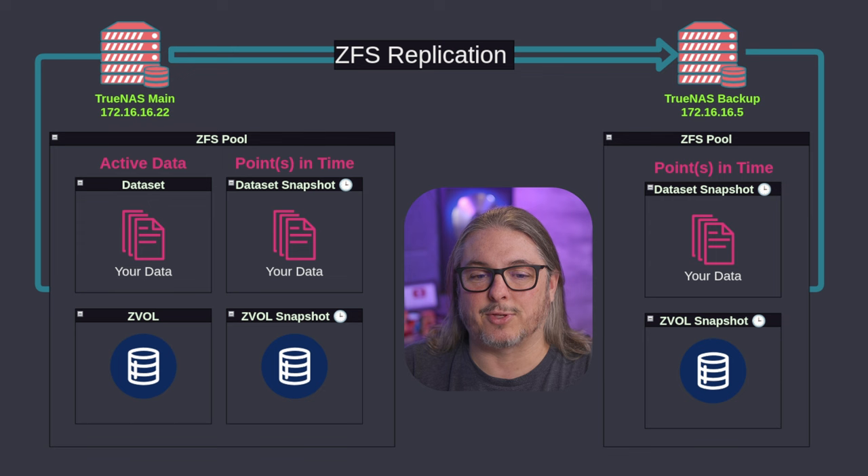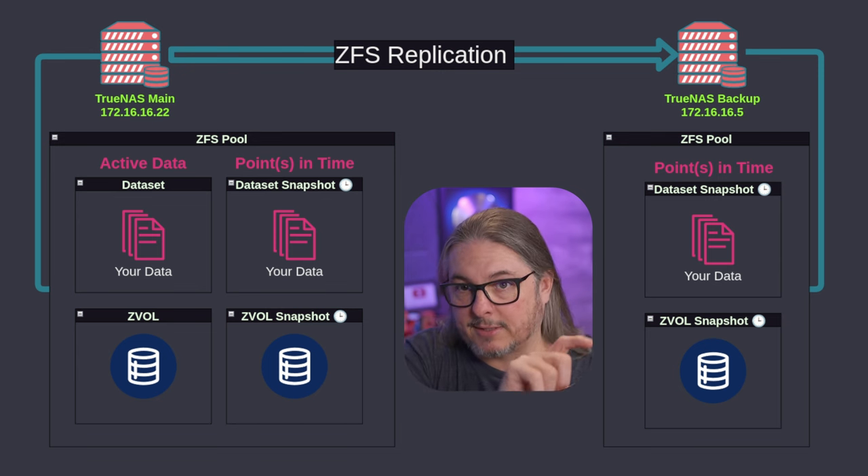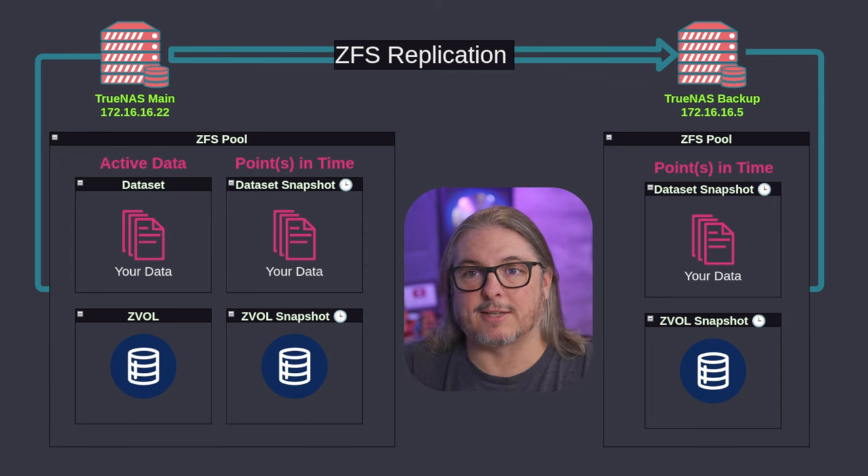There's also an advanced method I'll show where you can customize how your replication tasks run and run them independent of the snapshot task. But remember, ZFS send only sends the actual snapshots across — not the live running dataset. So everything is keyed off of the snapshots.